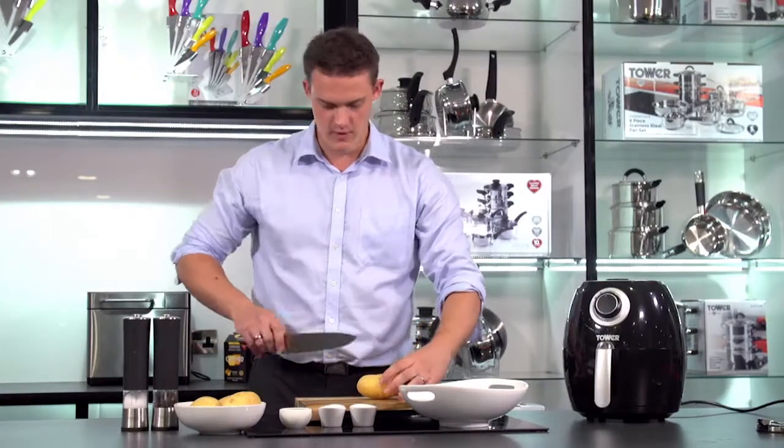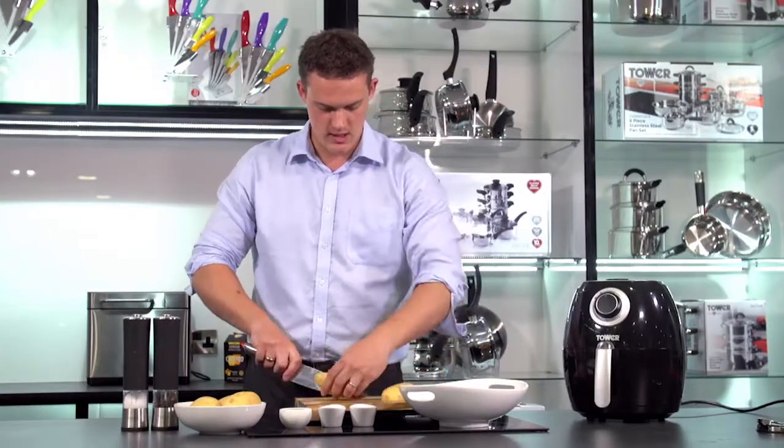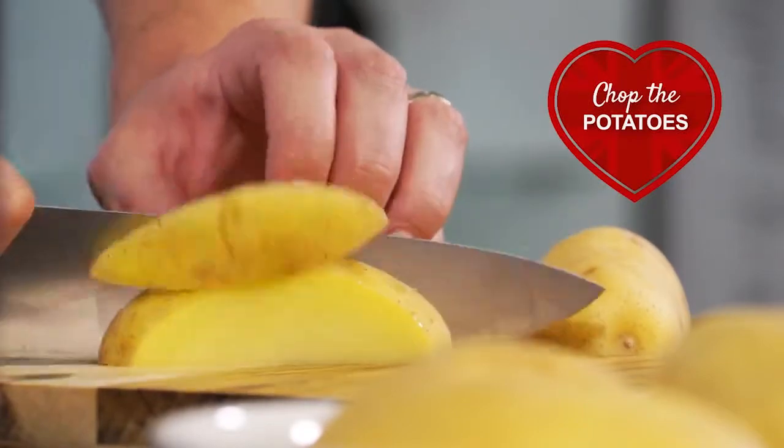Got a potato here, just very simply cut it in half and then I'm just going to julienne it or make it into chips.